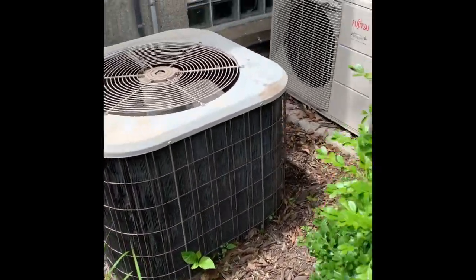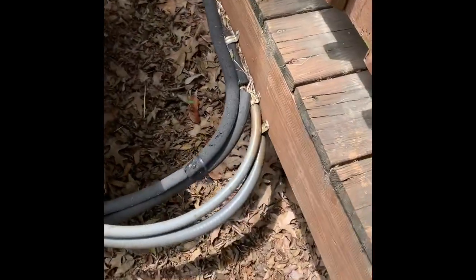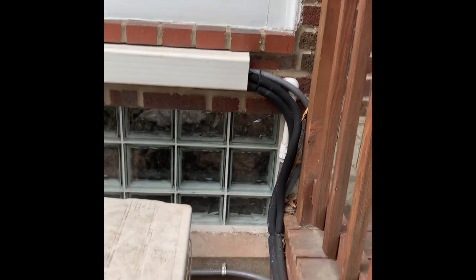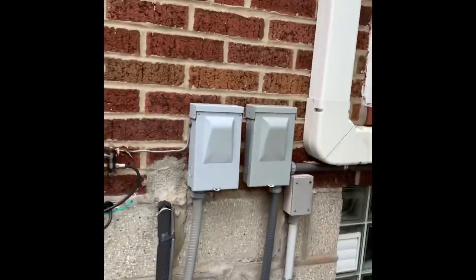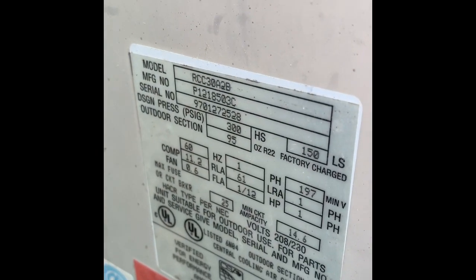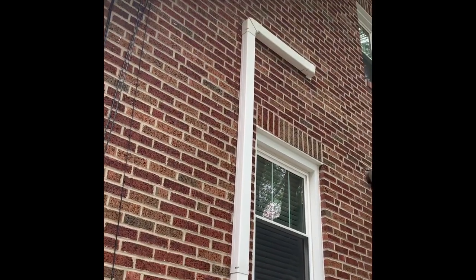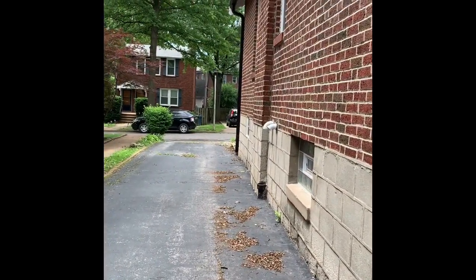Here are our units outside. That's the upstairs unit — quarter by half lines going up. And this is for the main house system. We'll set the new units in the same location. And that's the PVC piping for the water heater and the furnace.